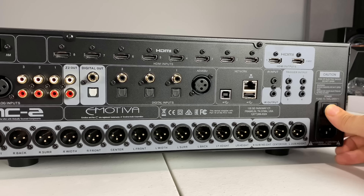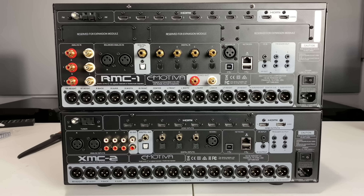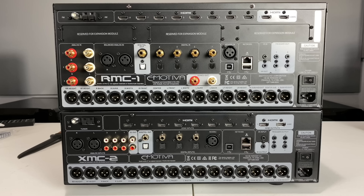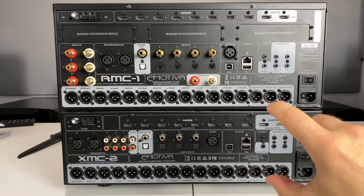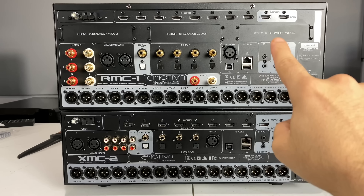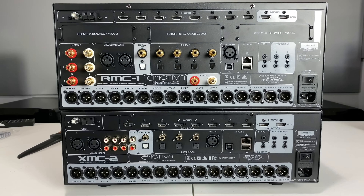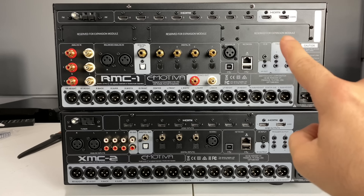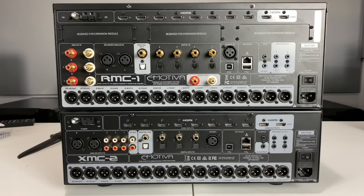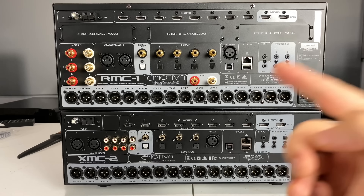Let's go ahead and compare this thing to the RMC-1. From the front they look pretty similar — the RMC-1 is up top, the XMC-2 is down below. The differences between these units come down to size: this is a three rack-unit mount, the RMC-1 is a four rack-unit mount. The XMC-2 is 16 channels flat out; the RMC-1 is 16 channels expandable four modules at a time, with options for phono stages and other input types. If you want more detail on the expansion modules, check out my RMC-1 video.